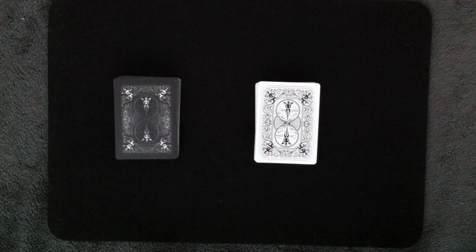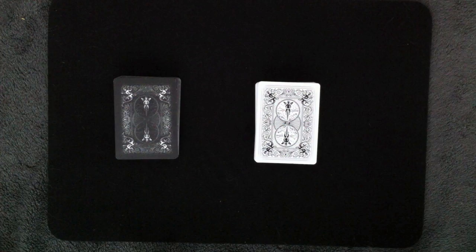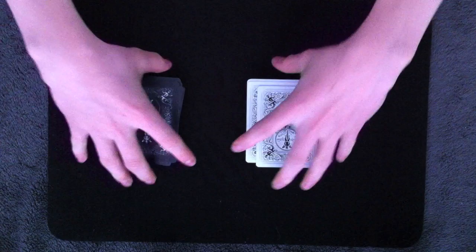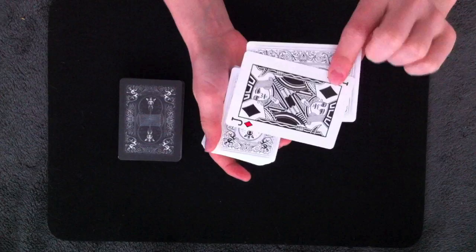The one problem with the first gimmick method is that the matching card at the end of the trick isn't examinable because it's a double stick tape card. But this second gimmick method allows the matching card to be examinable. Now this method isn't completely self-working, but it is still pretty easy. It requires almost the same setup: take two different decks, remove a matching card from each and place it on top. Then take a double backed card from each deck and place it on top with a piece of double stick tape in the center. The decks can be shuffled as long as you keep the double backer and the matching card on top.